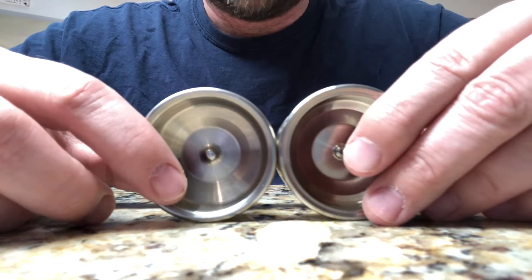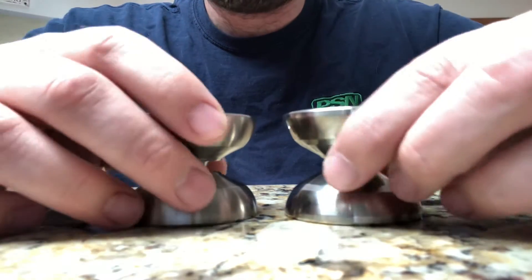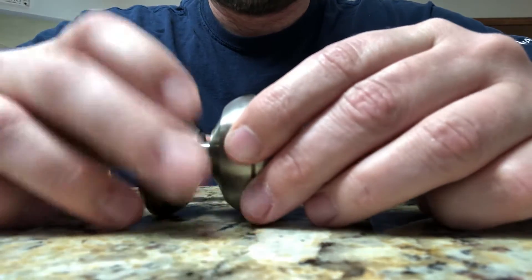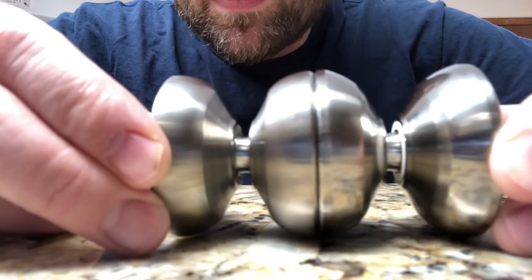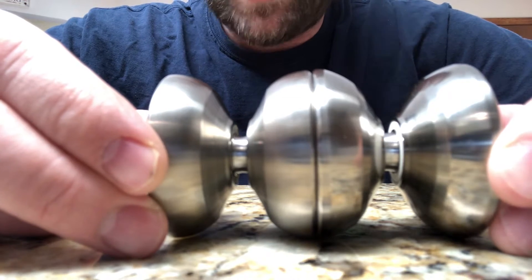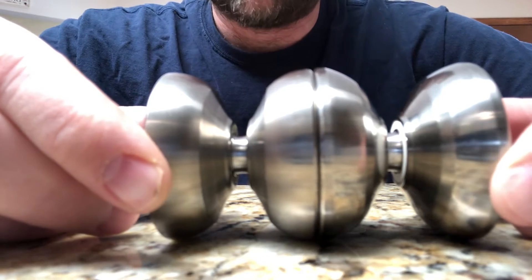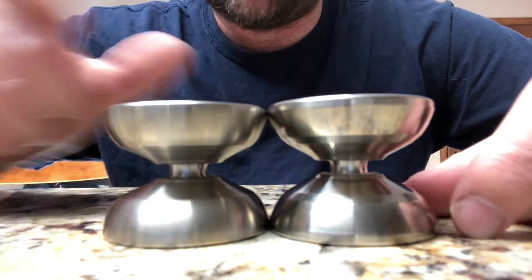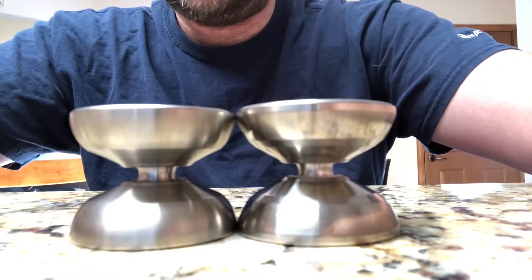This really looks like the Soul is the next iteration in the Leviathan line in my opinion. When it comes to the physical dimensions, putting them right next to each other, they're almost identical. The Soul is just a hair larger in diameter but you can barely even notice it — maybe a quarter of a millimeter. It's just a tiny, tiny bit wider.